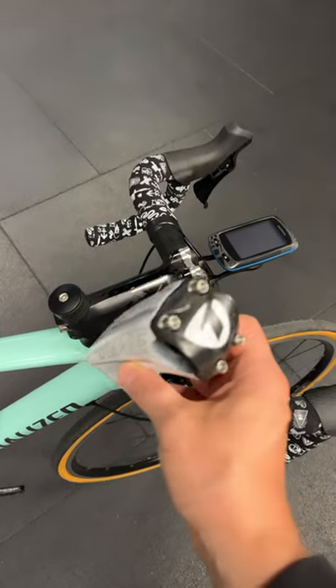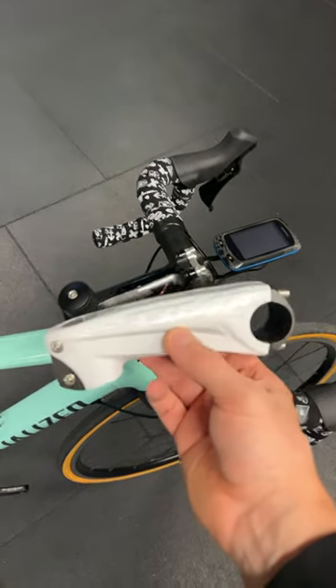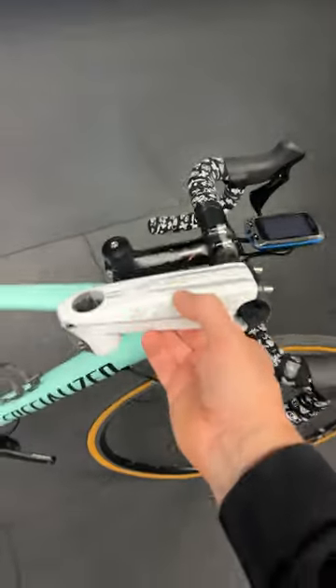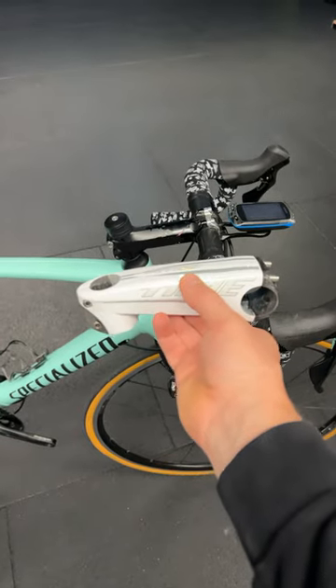And we've got this fantastic resin transfer molded stem to fit, 130 millimeters. Look at these titanium bolts — that's just going to finish that off an absolute treat. What do we reckon?